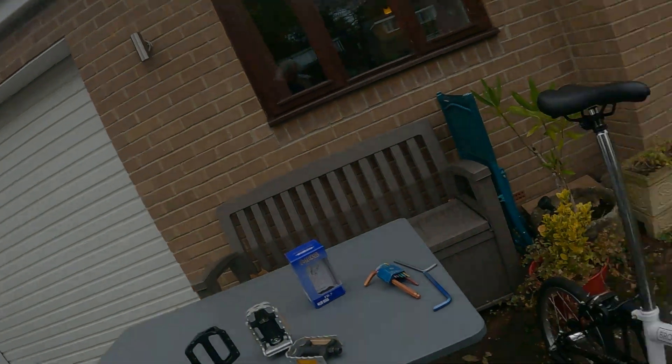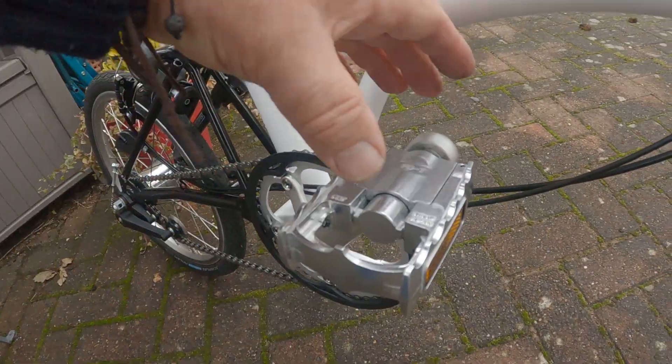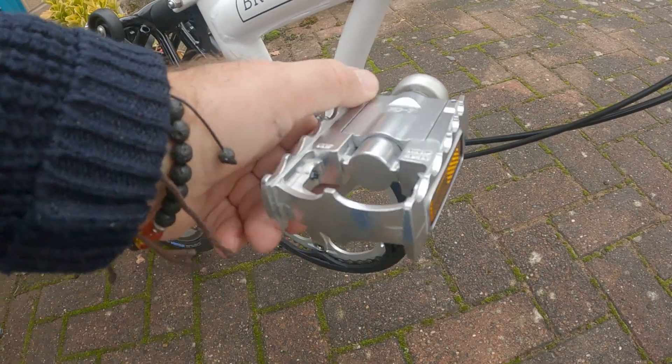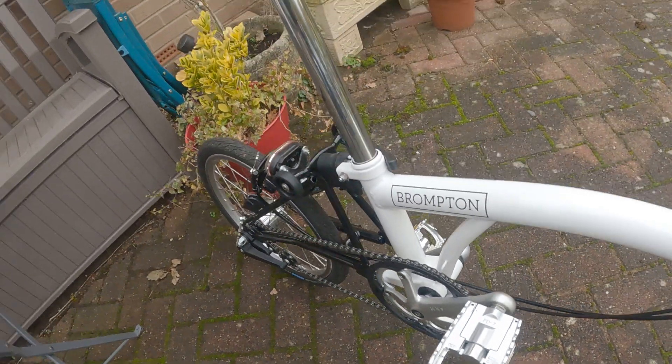Thank you for watching — a little bit about pedals. The MKS pedals I think I got off Amazon and they were about £35 on Amazon Prime. They do the job, nice motion when folding, very easy to fold — it's literally just a press of the button and it locks back into place. Made in Japan.